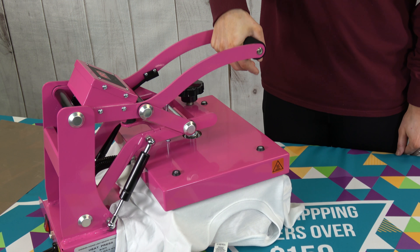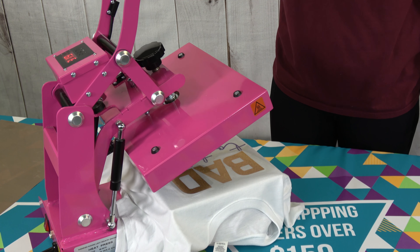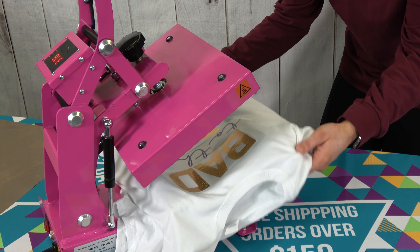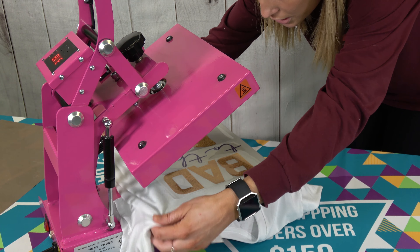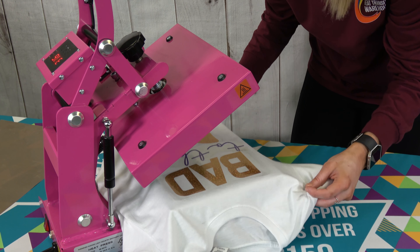First, we are going to apply our Thermoflex Plus and DecoFilm Soft Metallics patterns at the same time. Our heat press is set to 320 degrees and we are going to do our initial press for seven to eight seconds, since that is what the first press for DecoFilm Soft Metallic requires. We have cut the liner around our design to ensure that they do not overlap or affect our pressing.